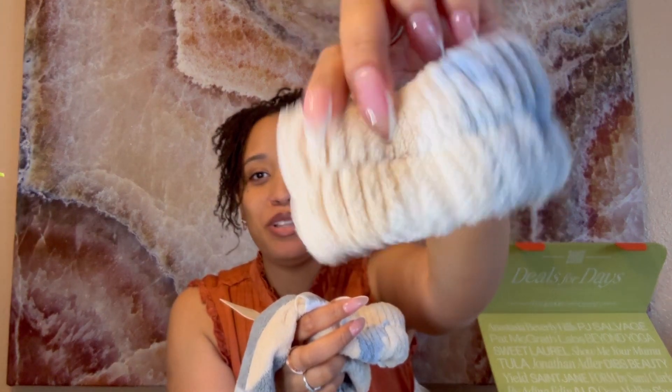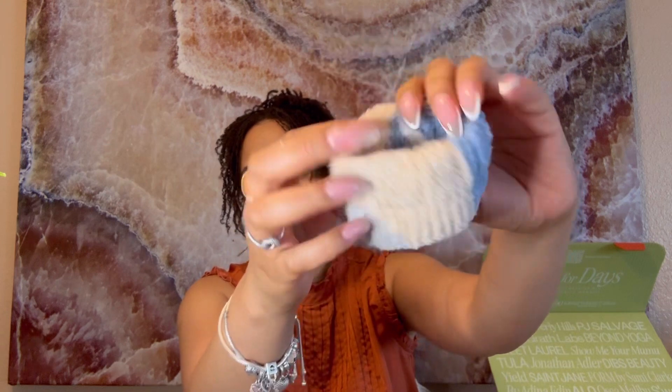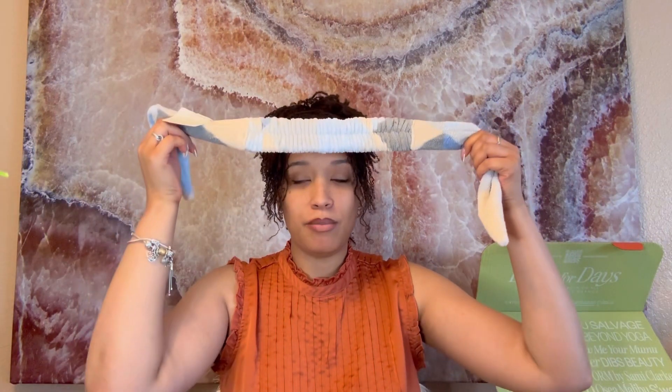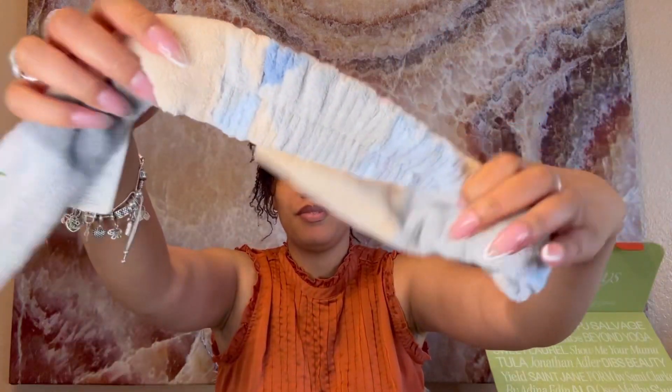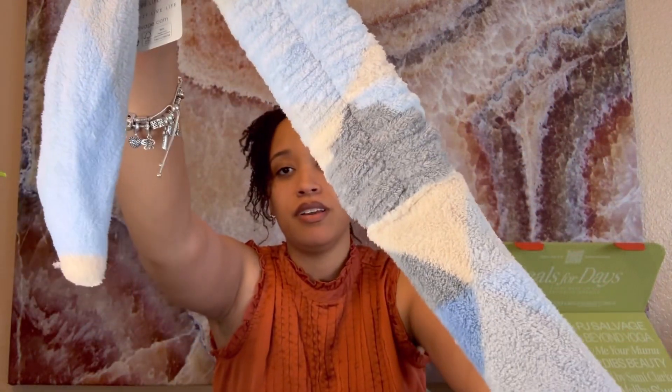Here's what the headband looks like up close — there's part of it, and here's another one. You can tie it around to keep your hair out of your way. I think it's so cute — I love the colors and how it looks. It's one size fits all and it has polyester and polyamide material. It feels super soft.